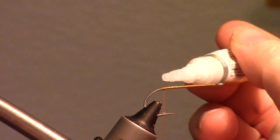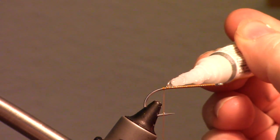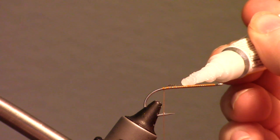Then bring your thread to the bend of the hook. I like to add some super glue or head cement along the wraps to keep the fly materials from spinning.